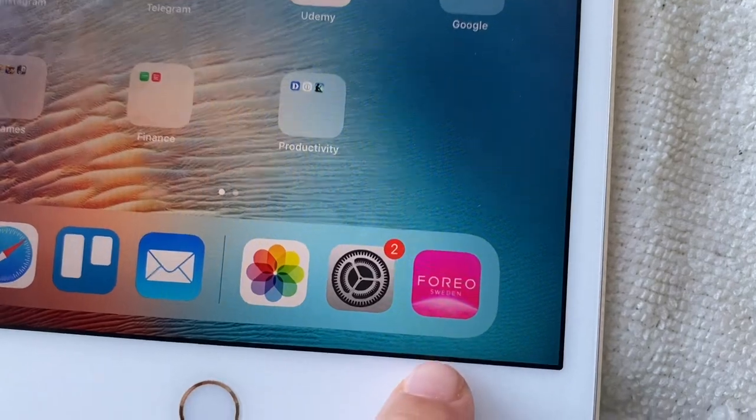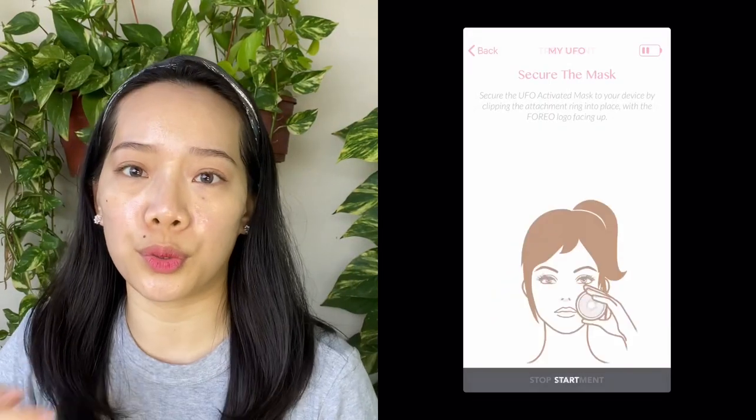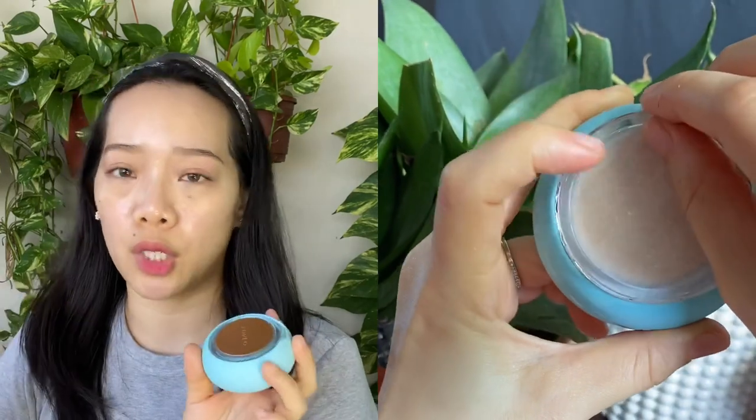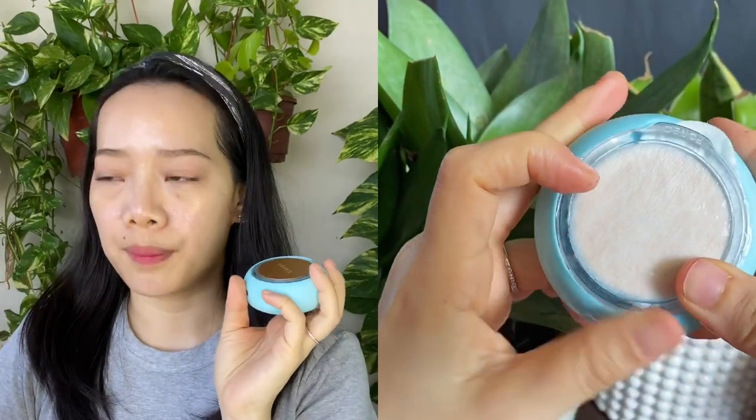Now I'm going to show you how to use this tool — it's very simple. I'll open the app on my phone, turn on the tool, and the phone will connect to the tool. Then you can start selecting which mask you want to use. For example, if you want to use 'Glow Addict,' you select that mask. It will prompt you to put the mask onto the tool, clip it on, and turn it on.